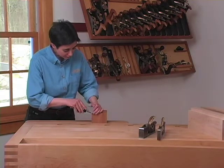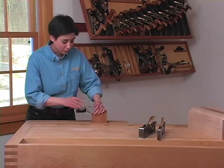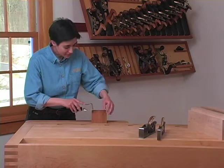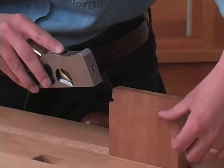I'm going to use the small shoulder plane to work this rabbet. The reason I'm using the small shoulder plane is because its smaller size is comfortable for my hand since I've got smaller hands, and yet the shoulder plane is also wide enough to ensure that I'm taking off the entire shoulder.